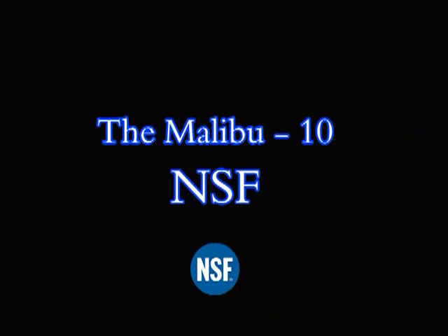Hi and welcome. My name is Reeve, and I'm Jerry. Today we're going to take a look at the features of the NSF certified Malibu hot dog cart.